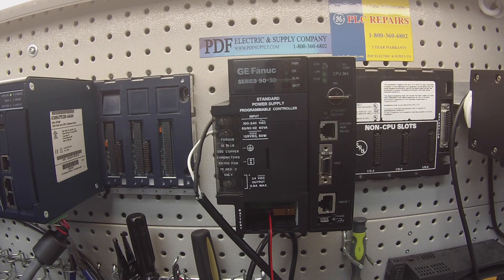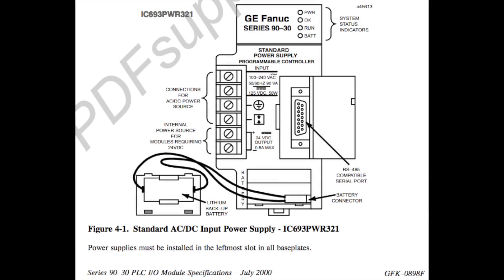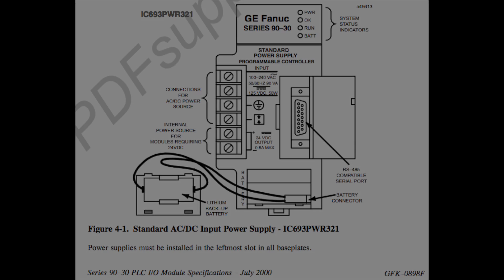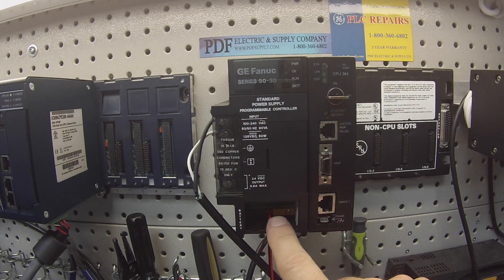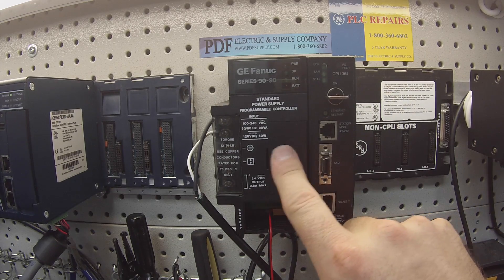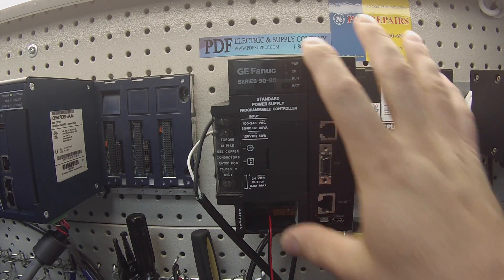Hello and welcome to PDFsupply.com. Today I'm going to be showing you guys how to test and troubleshoot a 90-30 power supply. In particular, I have the IC693PWR321. This video is just going to describe what's behind all these doors, what the lights mean, and how to completely test this module.